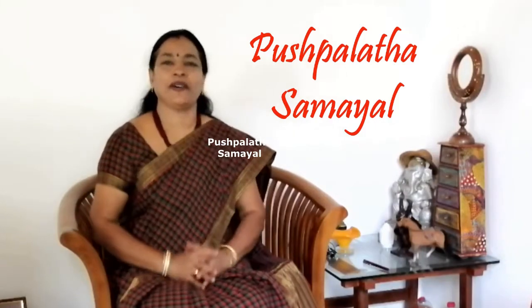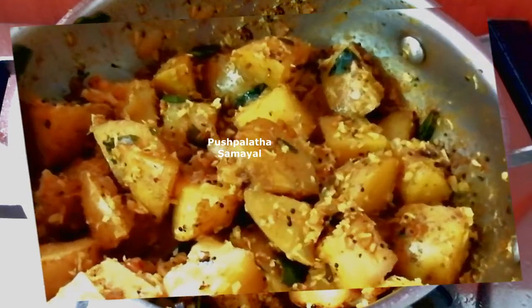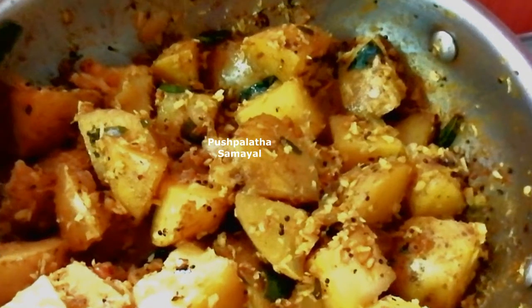Hi Friends, welcome to Pushpalata Samayel. I will show you in Gramath Style, simple and smooth. If you do a little bit, you will see how easy it is to do.